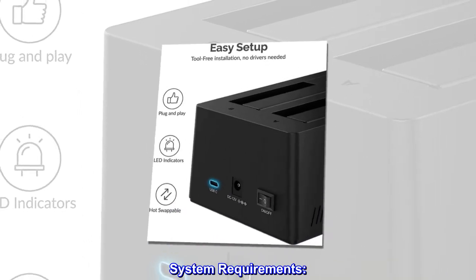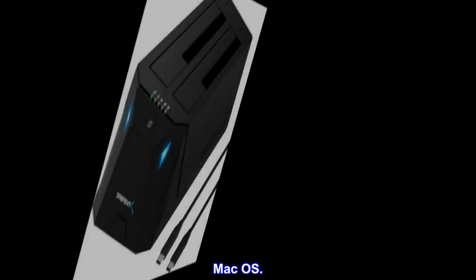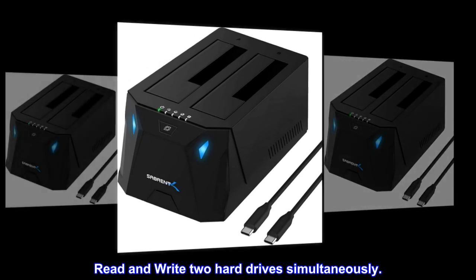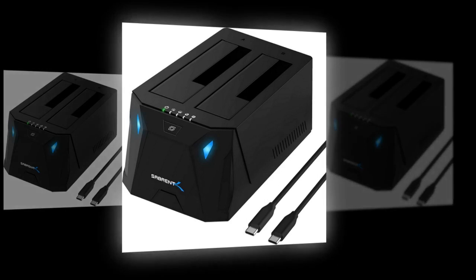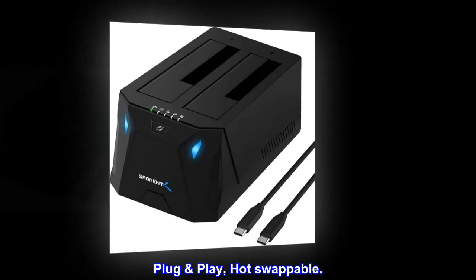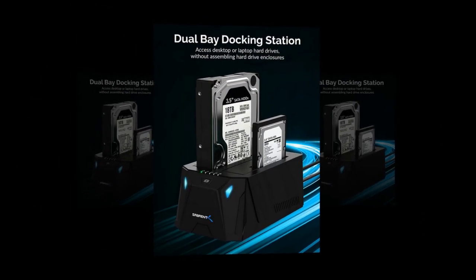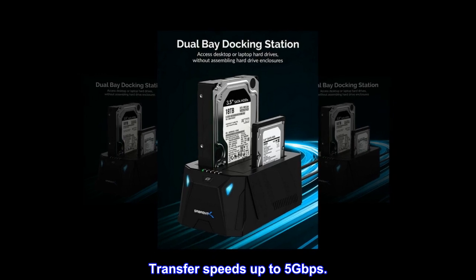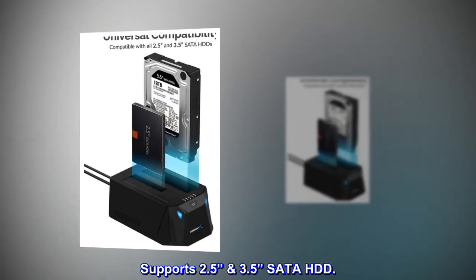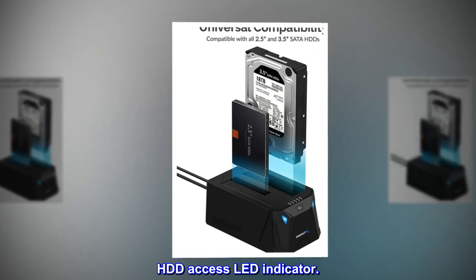System Requirements: Windows OS, Mac OS. Features: Read and write two hard drives simultaneously. Supports offline clone up to 60 MB/s. Plug-and-play, hot-swappable, tool-free installation. Transfer speeds up to 5 gigabits per second. Supports 2.5-inch and 3.5-inch SATA HDD. HDD access LED indicator.